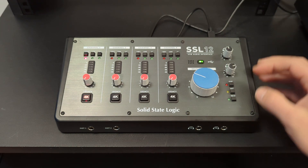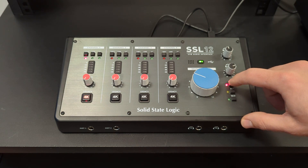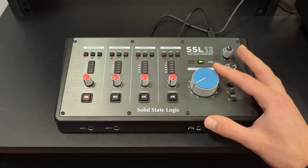A very useful control will be this cut, which will mute your monitors so you're not going to get any feedback issues while recording. Your monitor volume is controlled by this large pot here.